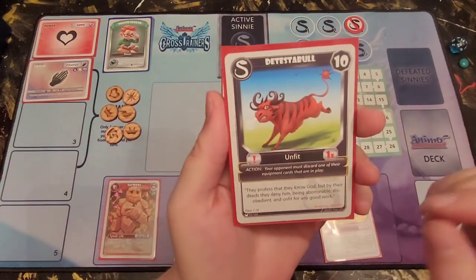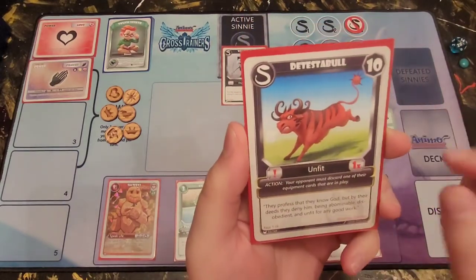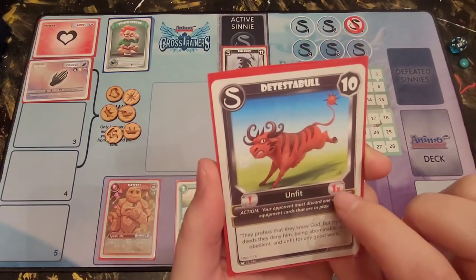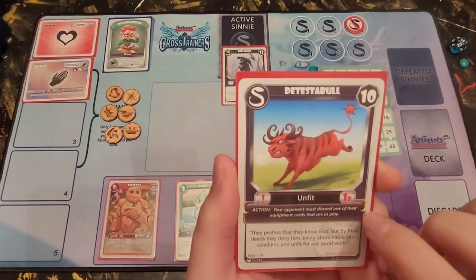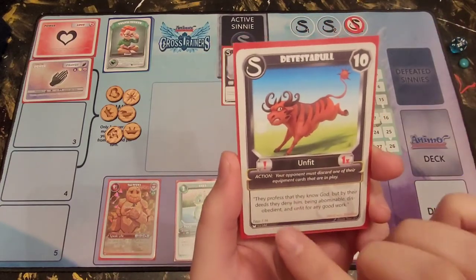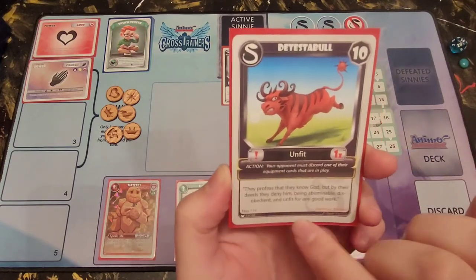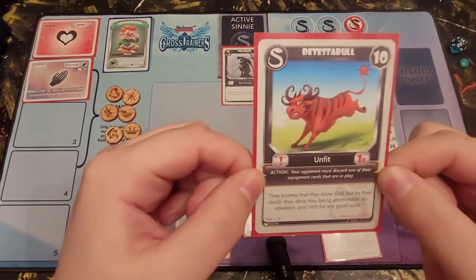There are also sinnies with actions and abilities. This sinny — Detestable — has an action shown by the black box, and a 'times one' marker meaning the action only happens once. Some sinnies have an infinity symbol, meaning that action stays in play as long as the sinny is on you or your opponent. Detestable's action says your opponent must discard one of their equipment cards that is in play. If you don't have an equipment card in play, this doesn't apply. His weakness is True Blue, also a faith Animo.